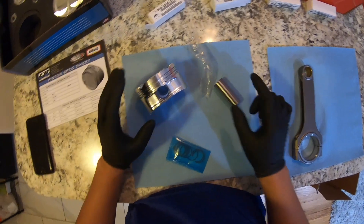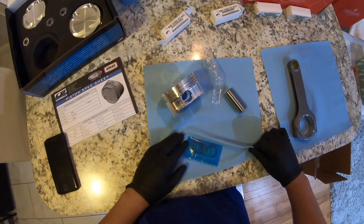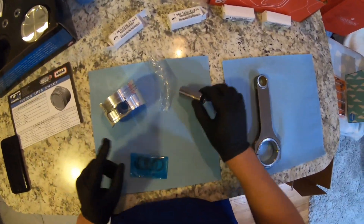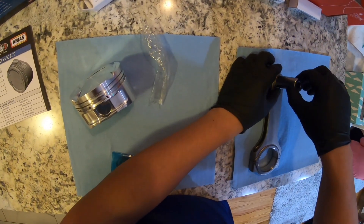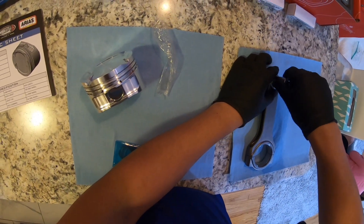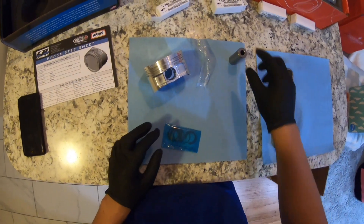Perfect. The hardest part in installing this wrist pin — also, I'm going to check this side. Buttery smooth. Buttery smooth as well.